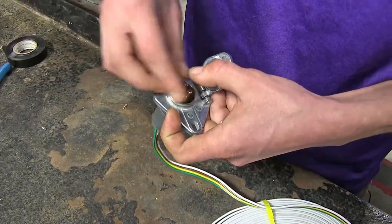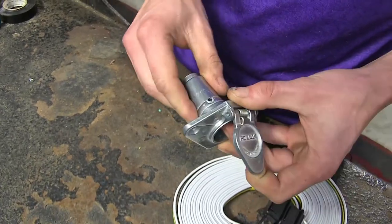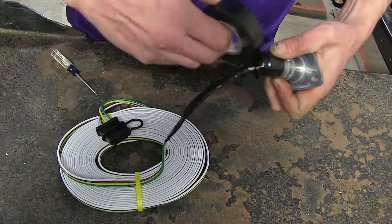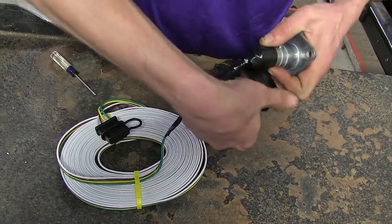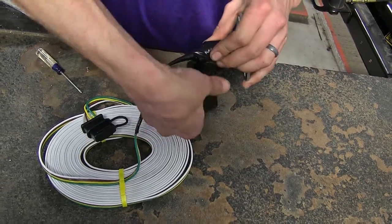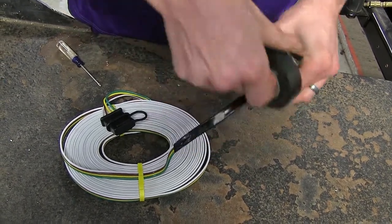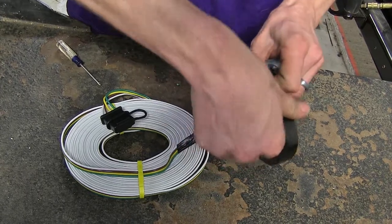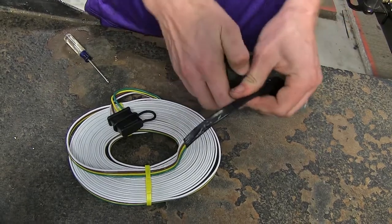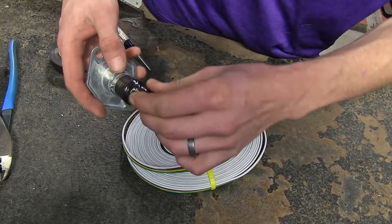With our connections made, we'll now pull our connector and put it back inside. We'll line up the hole and reinstall the screw that holds it in place. Because we don't have a rubber grommet or anything to seal the back to prevent corrosion, I'm going to take some electrical tape and go down our wire here a little bit. This will also help hide any of the colored wires behind our fascia, and wrap it to the front of our connector. With that all wrapped up, you can see how it's all sealed off now.